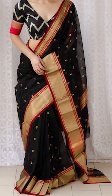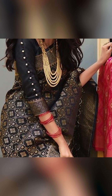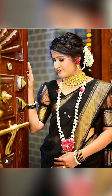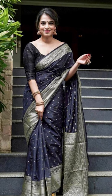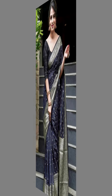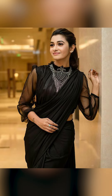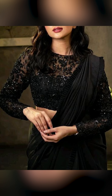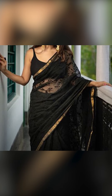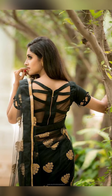Welcome to fashion trends. In today's video we are going to see about black saris that will give you an elegant look. You can style black saris with a traditional look and also with a modern look.